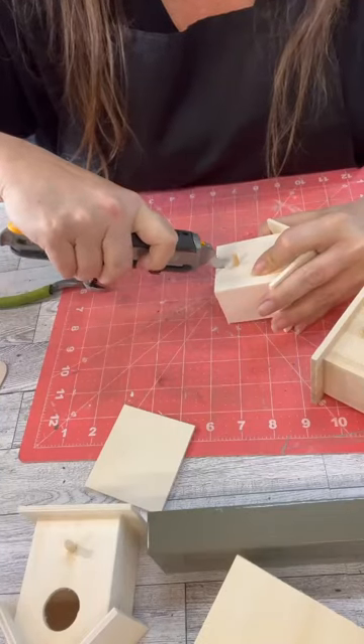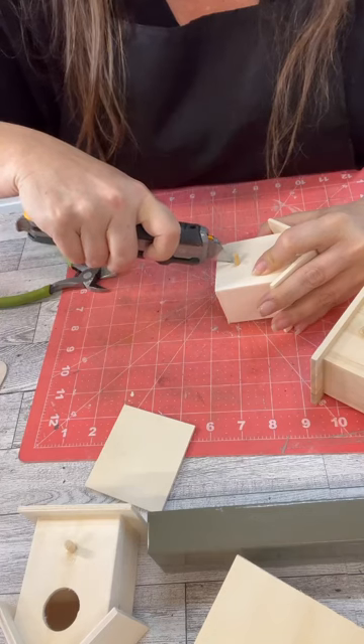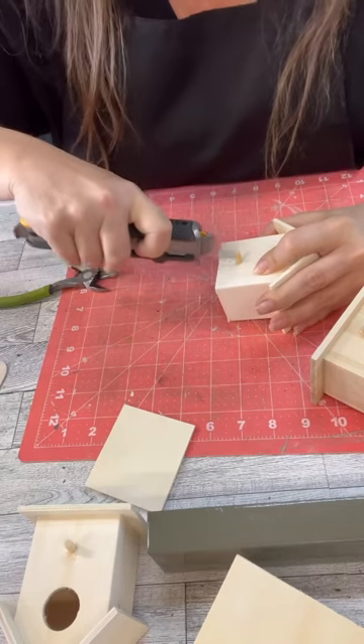Hi Crafty friends! I was in the store the other day and I saw the coolest cathedral birdhouse that they had set up for the holidays, and I thought, oh my gosh, we can totally make this with some Dollar Tree items.